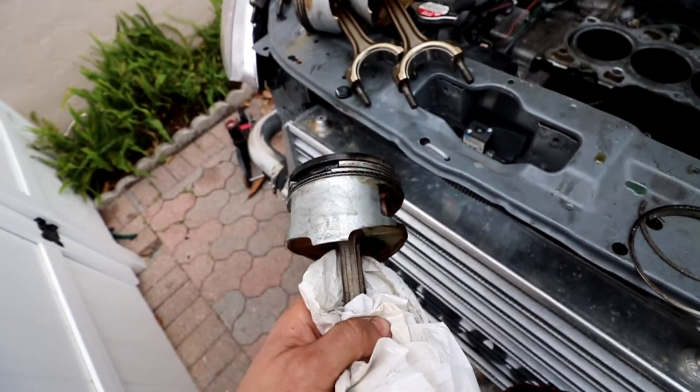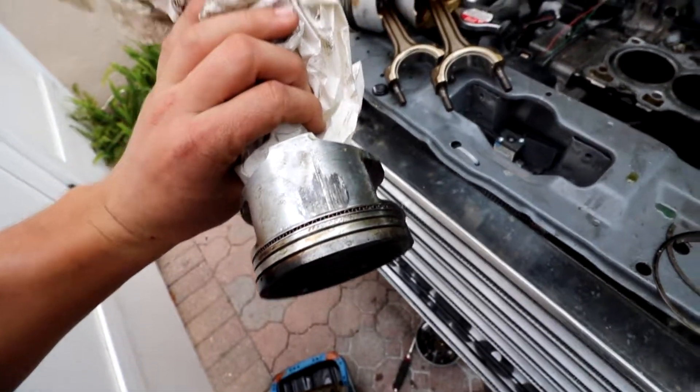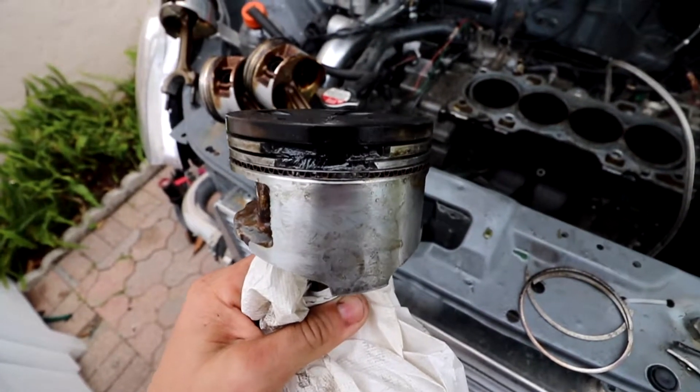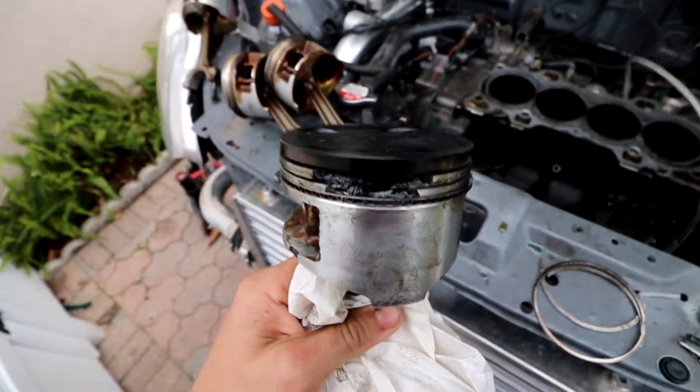I've seen ring lands crack and still have a little bit of compression, but this one had zero compression, which is crazy. It has that big mark right there, but the cylinder wall actually looks good. I might do a light hone just to get the crosshatch pattern back, but that's the damage from running 15 pounds of boost without E85 — E85 is very important.